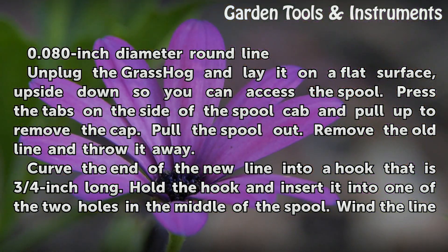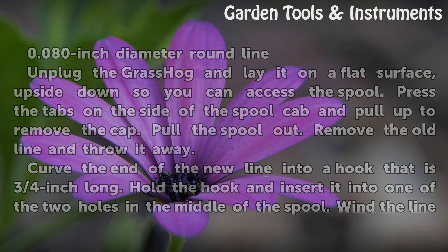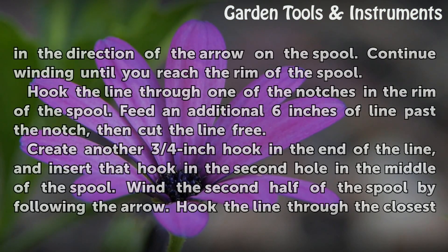Curve the end of the new line into a hook that is three-quarter inch long. Hold the hook and insert it into one of the two holes in the middle of the spool. Wind the line in the direction of the arrow on the spool. Continue winding until you reach the rim of the spool.